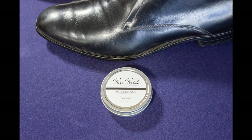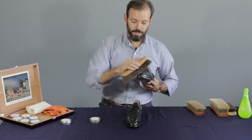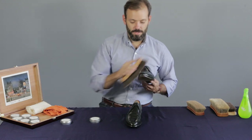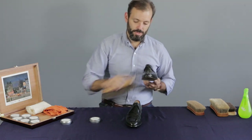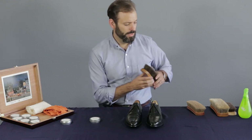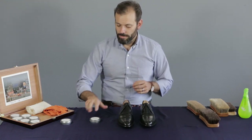Now the point of cream polish is to protect, to add color back to scuffed areas, to add a little bit of conditioning oil, and then also to add a bit of a shine. It's got a mixture of waxes, both hard and soft. It's got coloring — either pigment or dye; ours uses an all-natural earth pigment. And then it's got conditioning oils and solvents for spreading it.